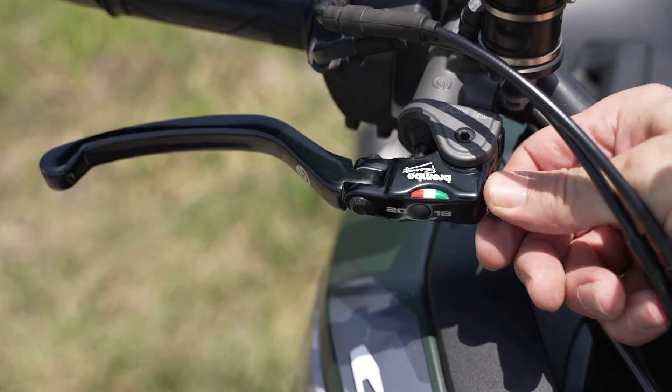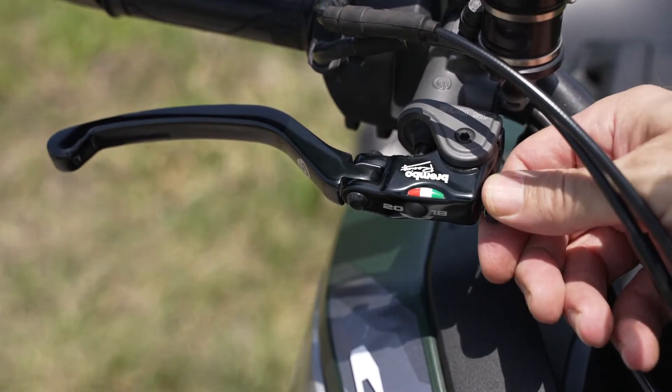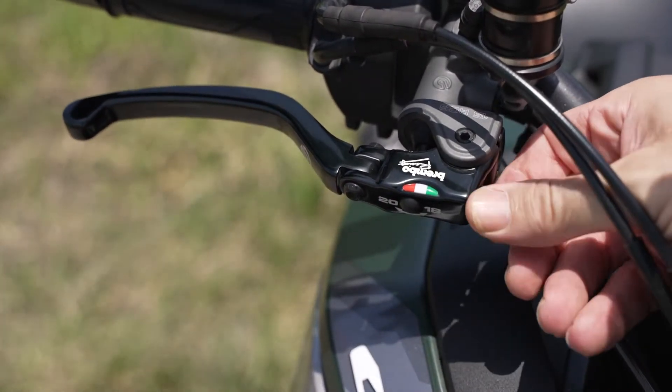Another nice feature is the thumb screw. As you turn it, you can adjust the distance between the grip and the lever to accommodate various hand sizes.